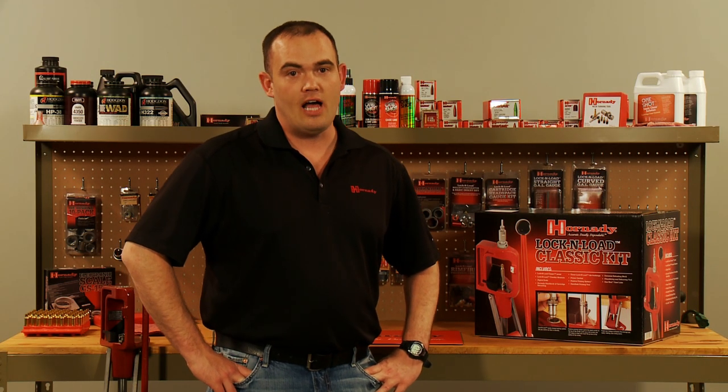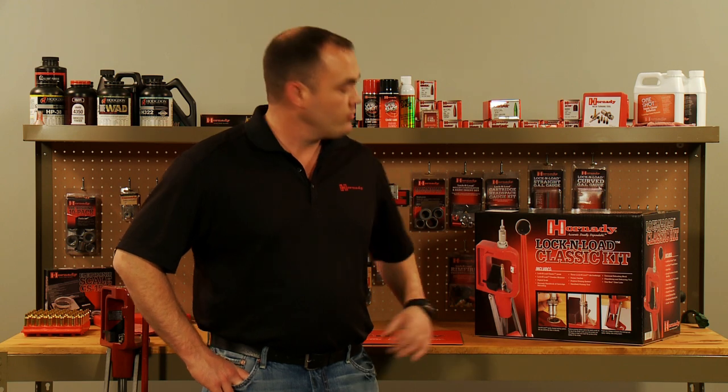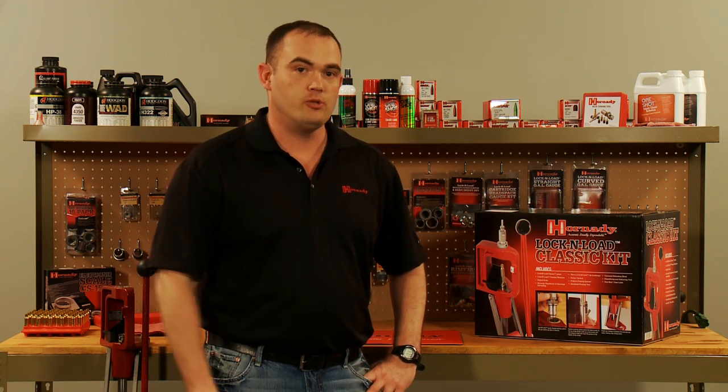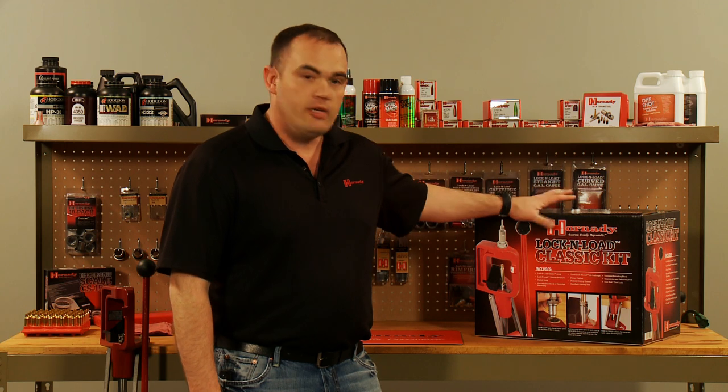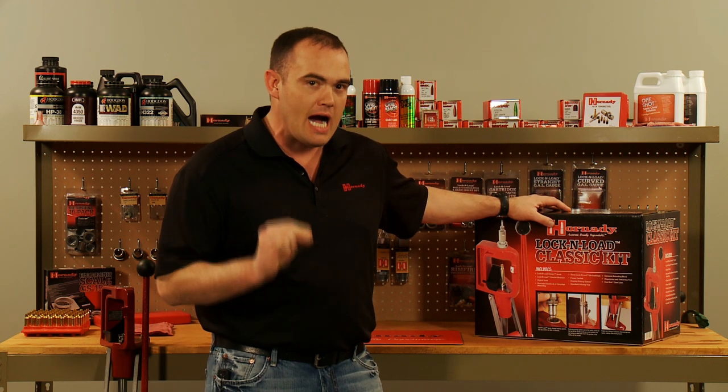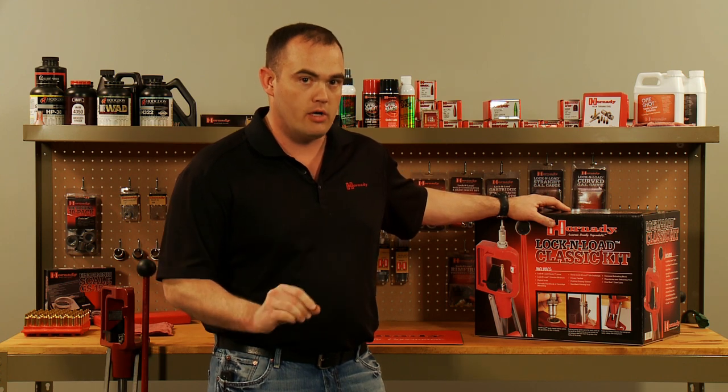Today we're going to take a look at the Hornady Lock and Load Classic Reloading Kit. This kit contains everything you need to get into reloading except for the specific dies and shell holders that you'll need to load for your cartridges. We're going to take a look at all the different parts in this kit and why they make it the most complete, inclusive, highest quality kit on the market today.